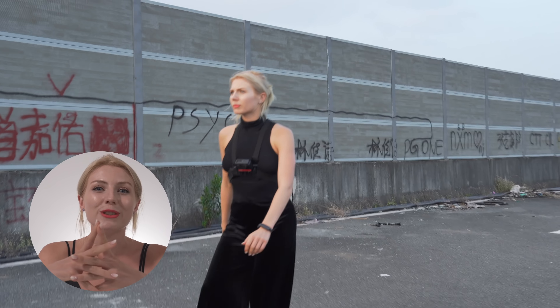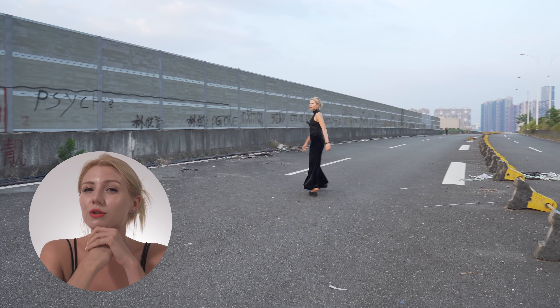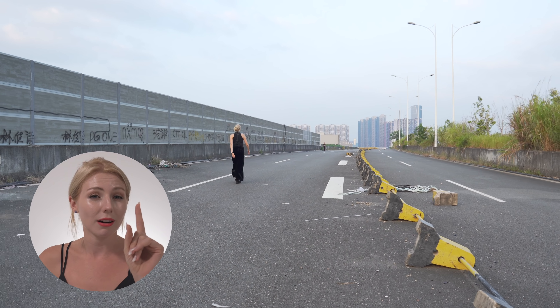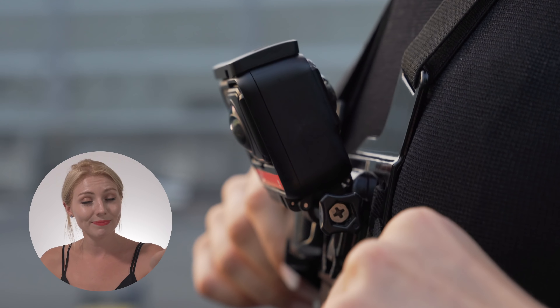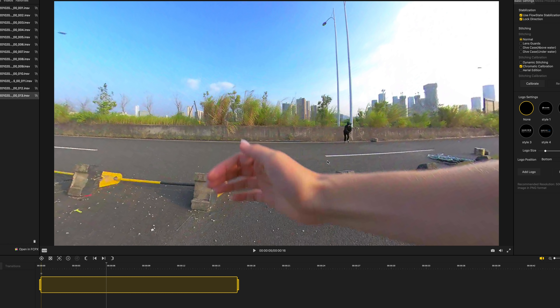Of course blockbuster movies use cinema cameras, but this Halloween the best option for POV shooting for dual blogs like you and me is the Insta360 ONE R — more specifically, the 360 mod. Why? Well, top reasons. Number one: insane flexibility in POV options.